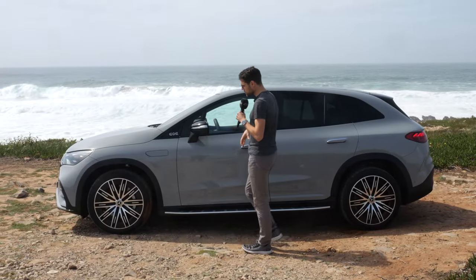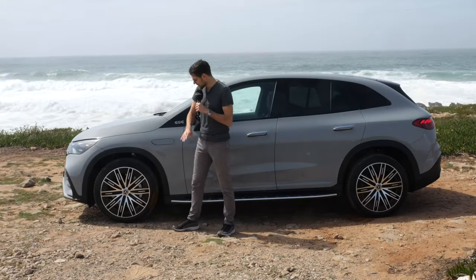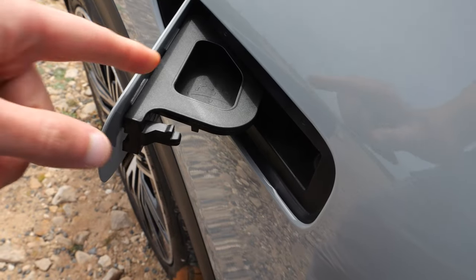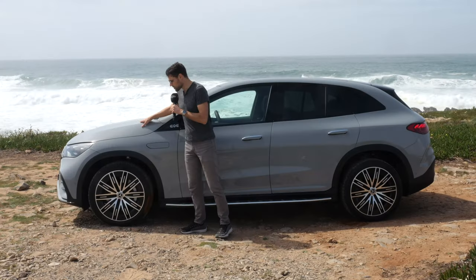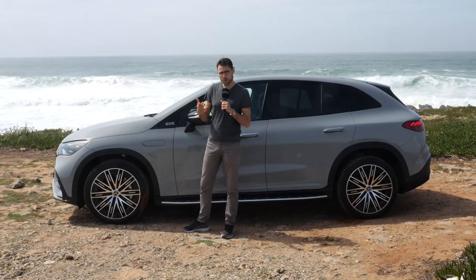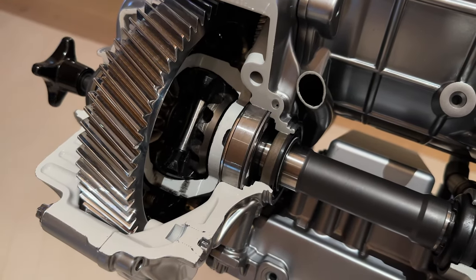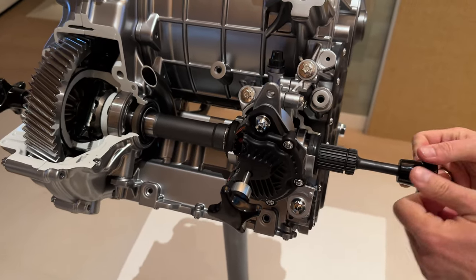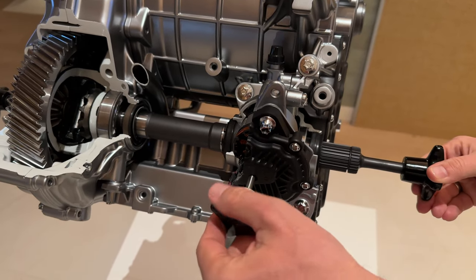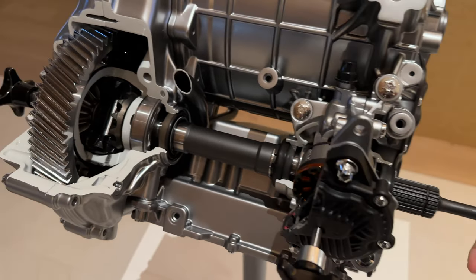Wheels range from 19 to 22 inch — these are the 21-inch wheels. At the side you can open this panel for wiper fluid, but you cannot open the hood. There's an optional HEPA filter underneath when you order that. And a technology highlight for the EQE SUV: on the all-wheel drive version — one motor in the rear, one in the front — you can decouple the front electric motor for efficiency gains when you don't need it.